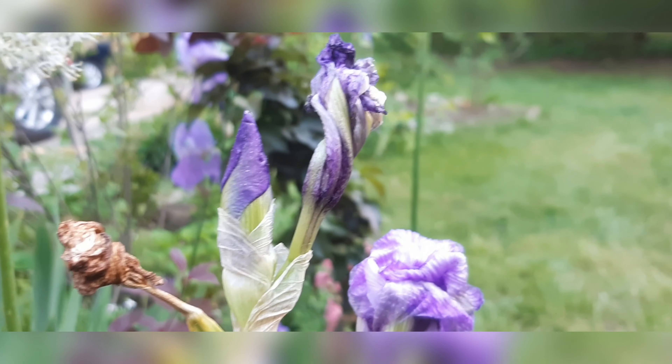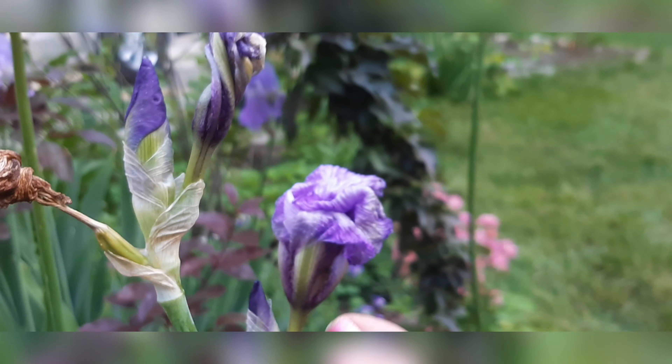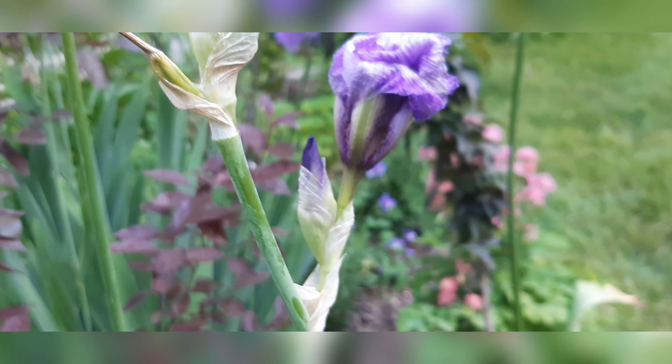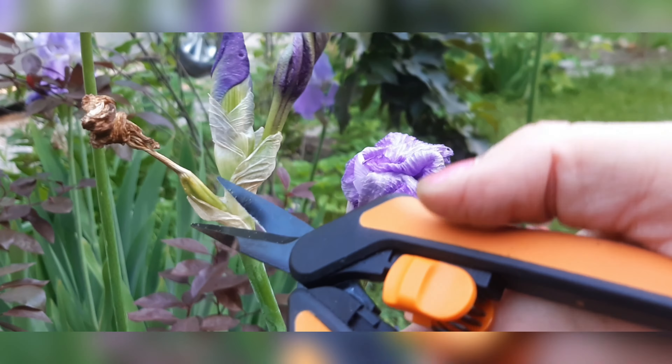But some of the buds have wilted, so I'm going to cut just the wilted buds. The flower right here is wilted, but this one is new, and this one is definitely wilted. This one is just wilting, and then there's another bud below it, so I'm going to cut off the wilted, the very wilted, and the just wilting.